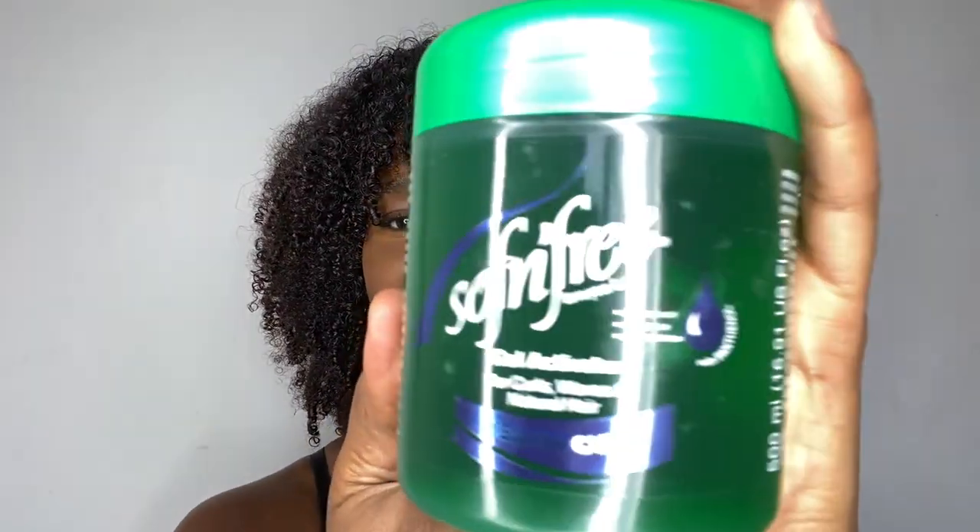Hey guys, welcome back to my channel, I'm Miss LaurenLee11. Today I'm going to give you an update on the wash and go that I've done with the Soft and Free Curl Activator. As you can see, my hair is shiny, coily, juicy — it's not dry one bit.